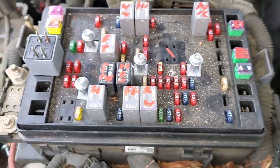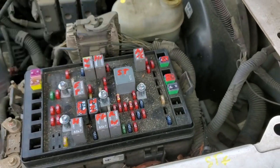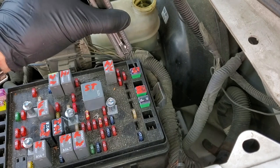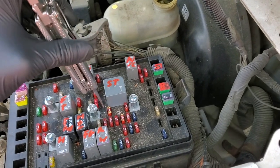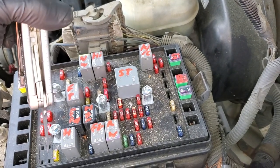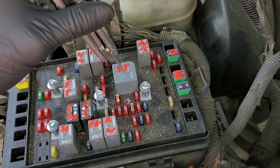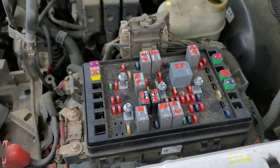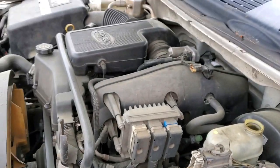In summary: this fuse feeds both the starter solenoid and the ignition switch. When the key is turned to the start position, the crank fuse will get energized, and when the car is in park or neutral, power from that fuse gets sent to the starter relay. Please let me know if you have any questions or advice for troubleshooting the starting system on your Trailblazer.